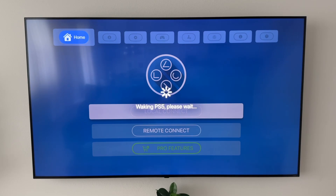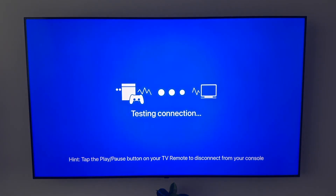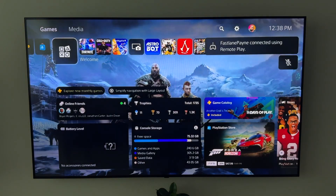One thing I want to highlight: my PS5 is hardwired, but my Apple TV is not, so there will be a little bit of delay. I'm going to show two different styles of games — a shooter and a story-mode game. As most people experience with remote play, it's almost always better to play story-driven games rather than games requiring precise timing, like shooters.